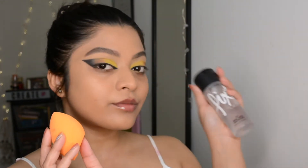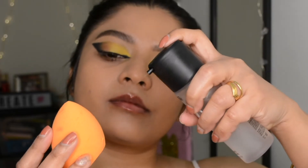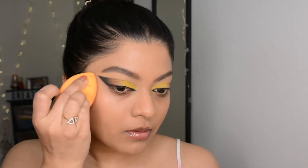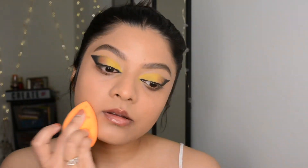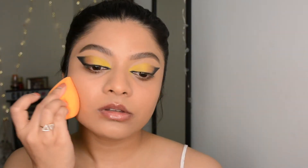Here's a trick you can try: dampen your makeup sponge with makeup setting spray and then use it to set the foundation. It will make your base makeup long lasting and less cakey.